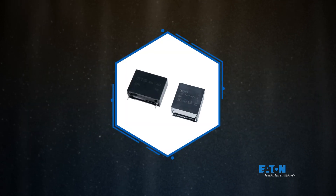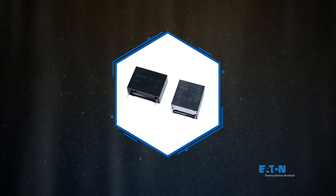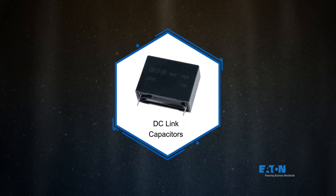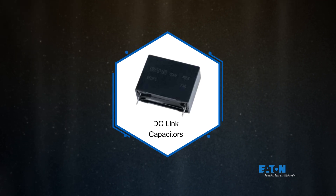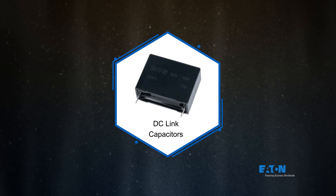Eaton offers a broad and growing portfolio of metalized polypropylene film capacitors with ratings and performance optimized for different applications. Eaton DC-Link film capacitors offer excellent current handling, low loss, and long operational lifetime in DC-Link applications for EVs, solar inverters, and other high-performance DC filtering applications.